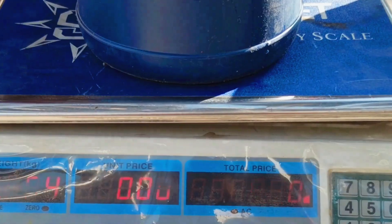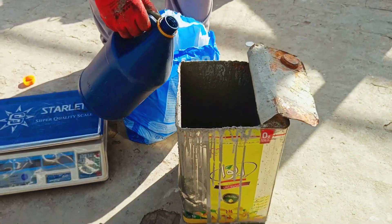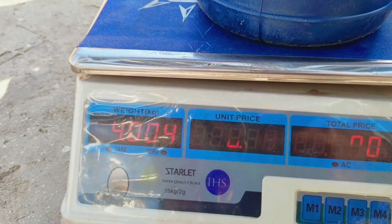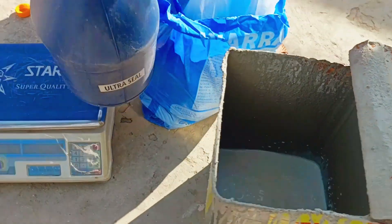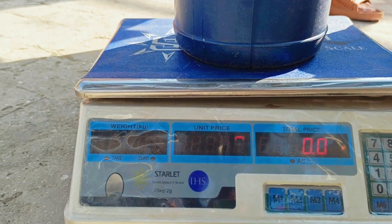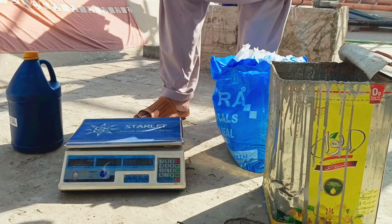The weight shows 5.276 kilograms. We will pour in the required amount — for example, 2 kilograms of liquid. Now the remaining weight is 4 kilograms, so 1 kilogram went in. I'll add more — now 2 kilograms has been added. I will remove around 400 grams more. Since the ratio is 1 to 2, if I put 2 kilograms of liquid, I need to add 4 kilograms of powder.